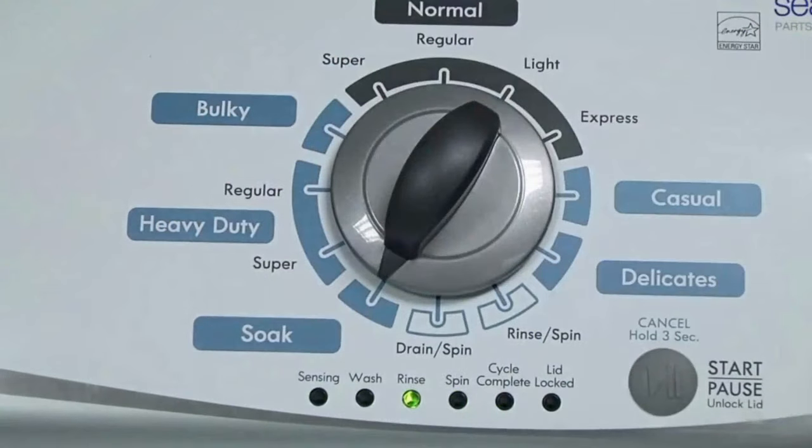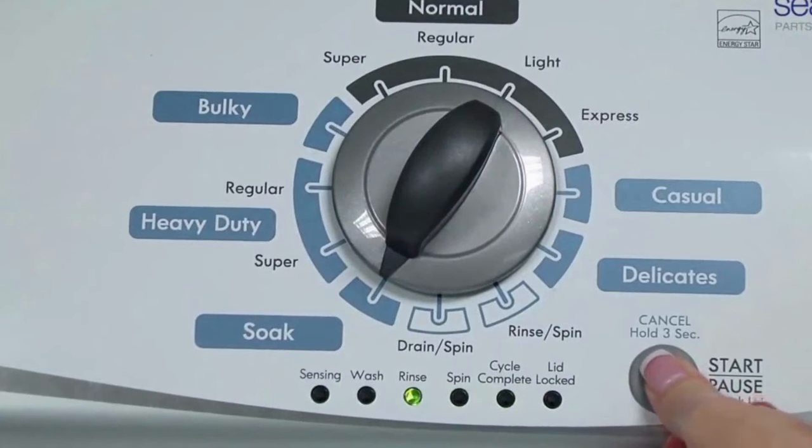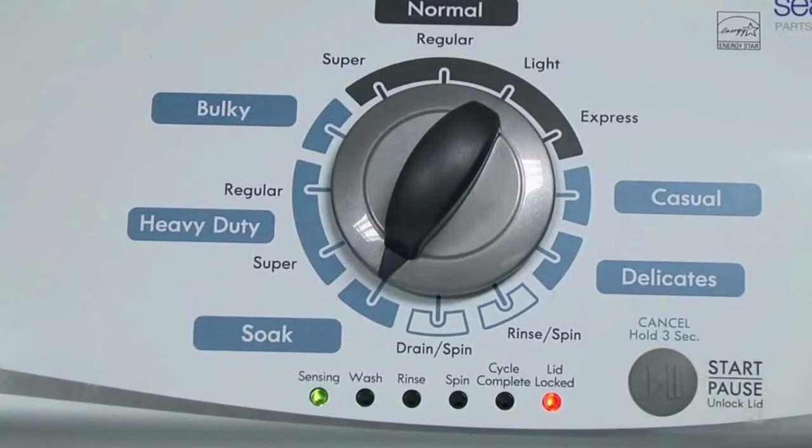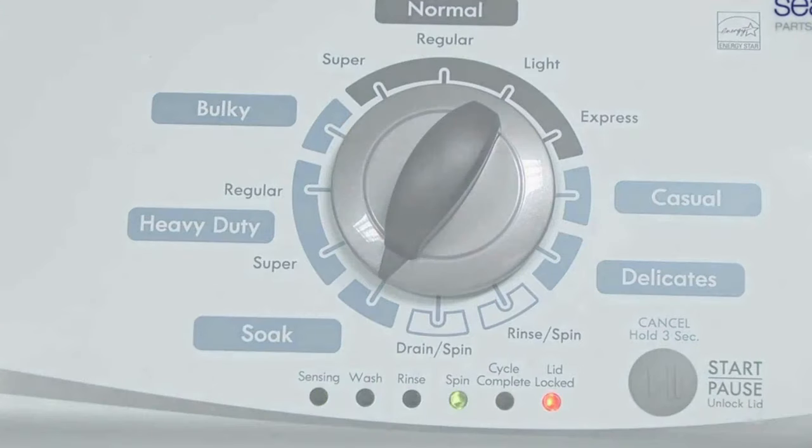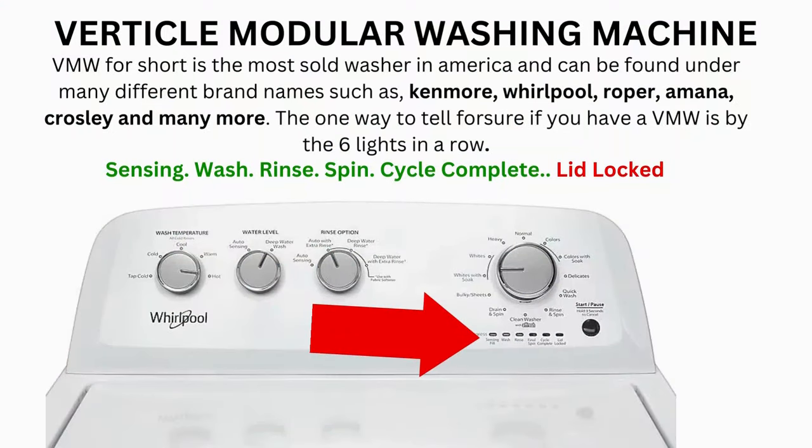When you're on the correct setting, the rinse light turns on — then simply press start. It then begins the calibration cycle, which runs for 2-3 minutes as it checks all the cycles and functions on your machine. When the calibration cycle ends, if all goes well, the lid unlocks and the washer shuts off. Now try your washer to see if that solved your issue; if not, continue to the error code video.